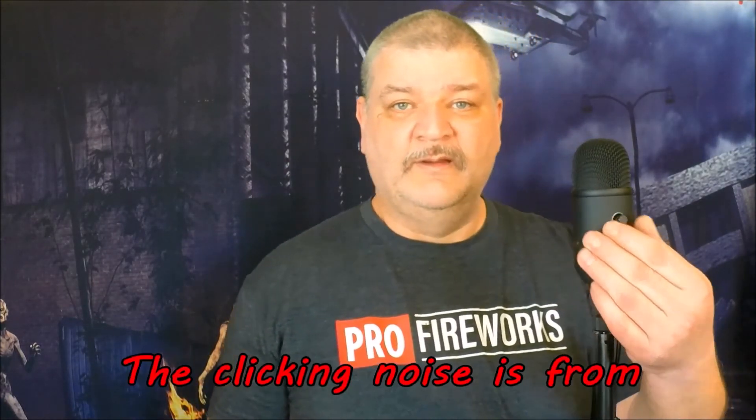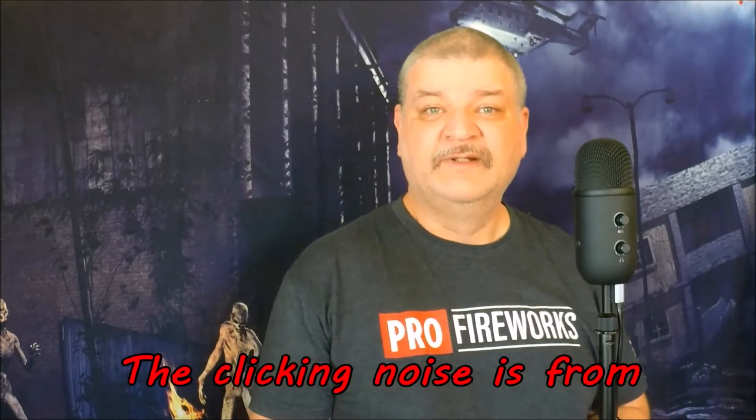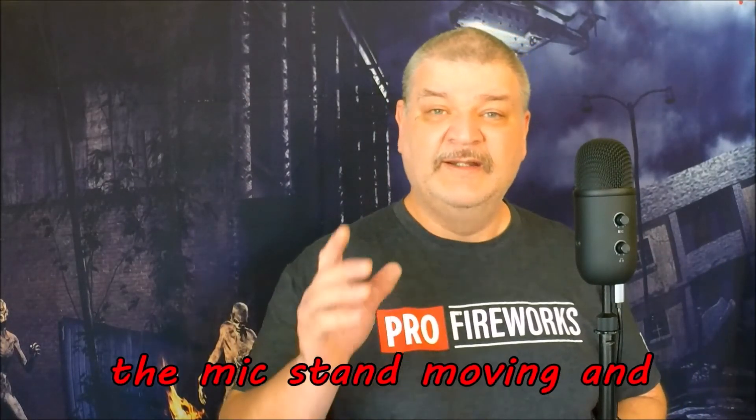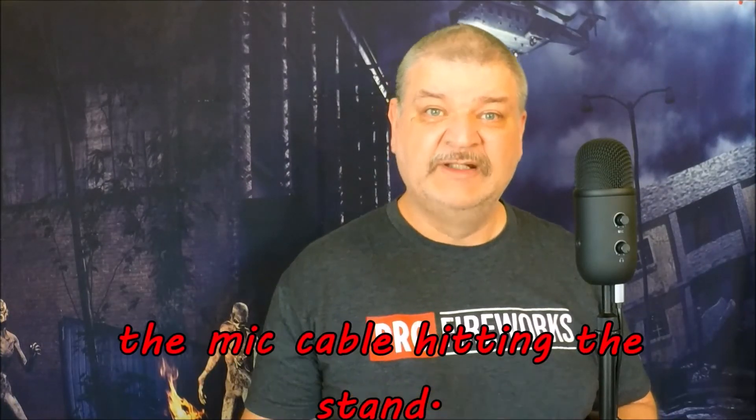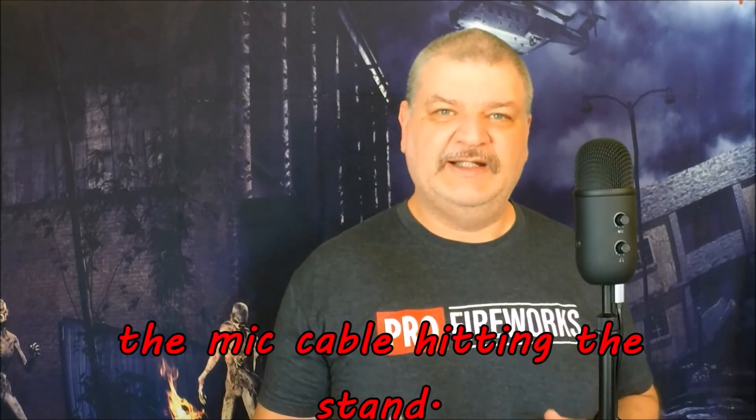If you happened to like this video, please give it a thumbs up. If you haven't already, please subscribe to my channel and don't forget about the notification bell. It would really help me out if you were to share this video on all your social media sites. Until the next video, you, all your friends, all your family, and even all your pets — have a great day.